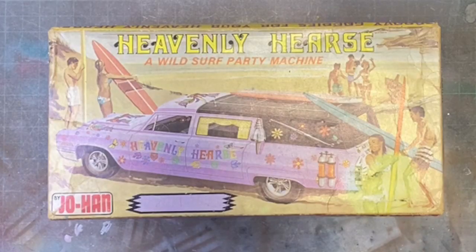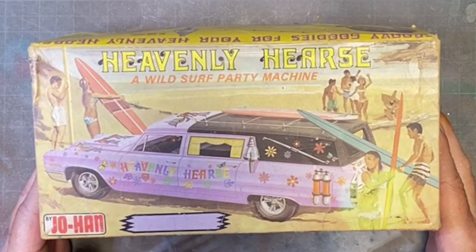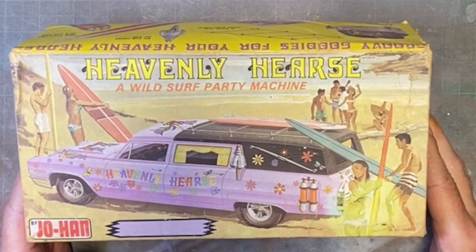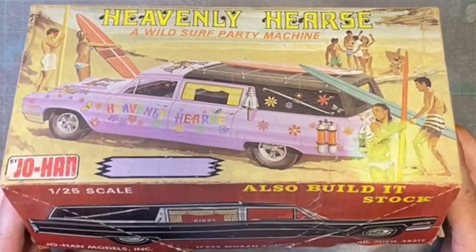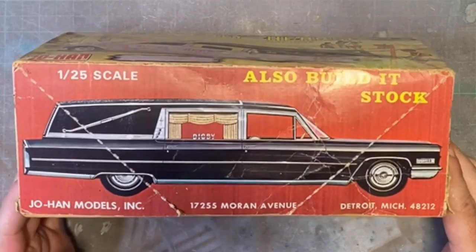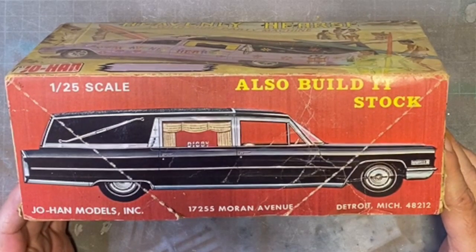Hello and welcome to Rick's Kits. As you can see on the desk we have the Heavenly Hearse from Johan. This kit is 1/25th scale and can be built in two options. You have a Hearse on the front there which is a wild surf party machine painted in lilac, or you can build it as box stock which is basically a standard Hearse.